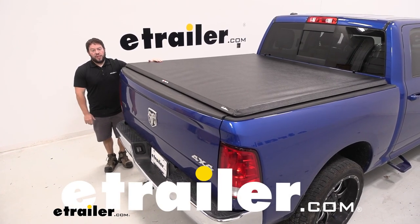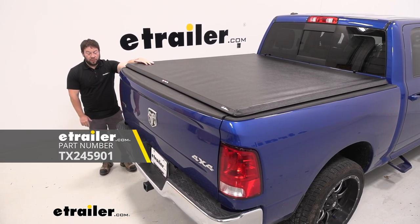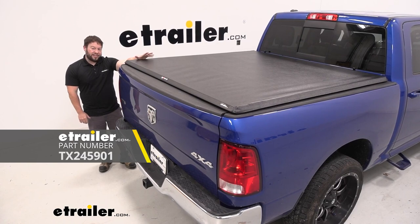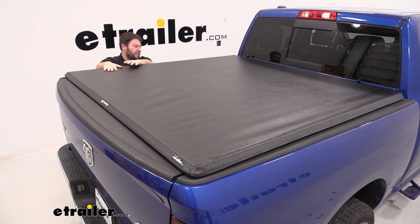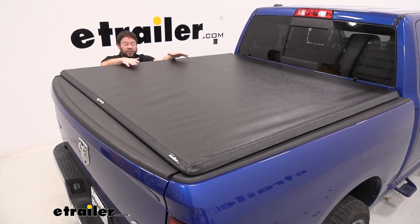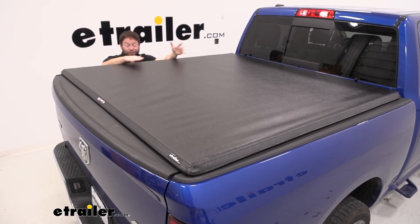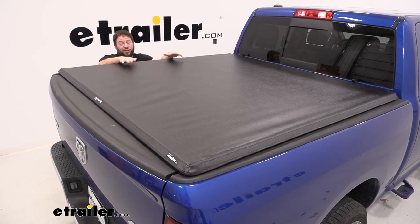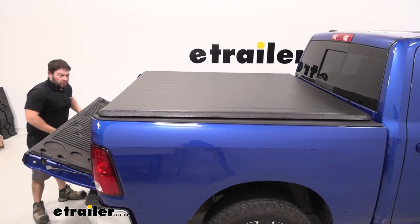What's up everybody, it's AJ with etrailer.com. Today we're going to be checking out this TruXedo Truck Sport soft tonneau cover on this 2019 RAM Classic 1500. The soft tonneau cover is going to be a good idea for your truck to give it that nice clean look. Everything in the bed is covered up, so whether you've got tools back there for work, some lumber, or you just want it covered up — it's going to be a good option. It might not be as secure as a hard tonneau cover, but it's still going to keep it looking nice.